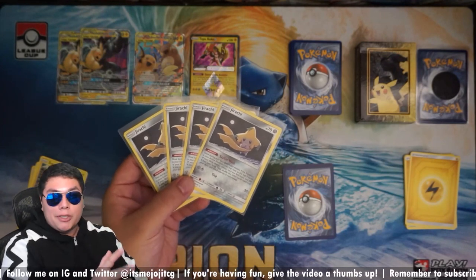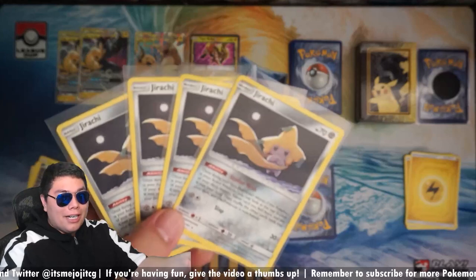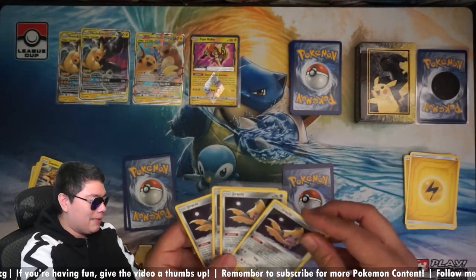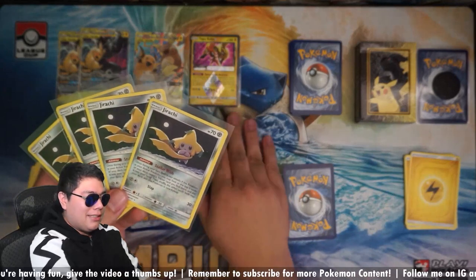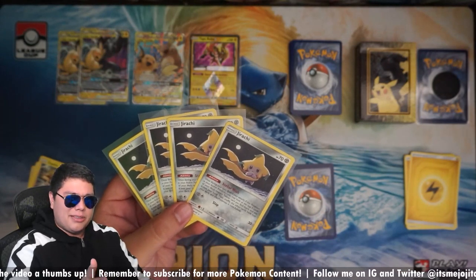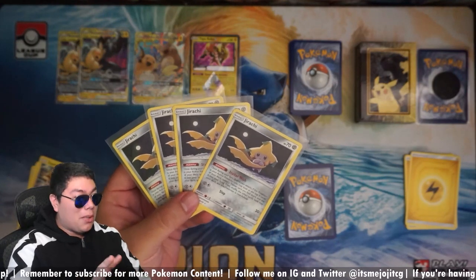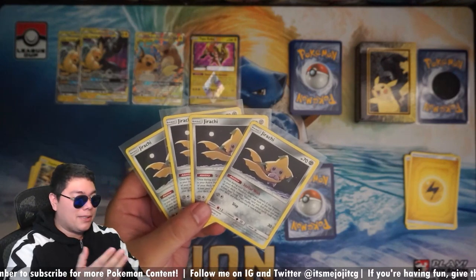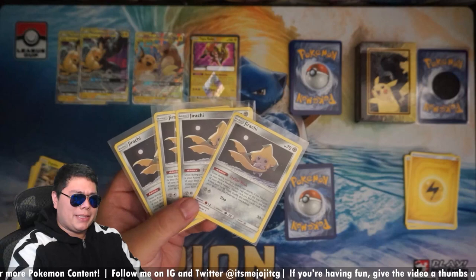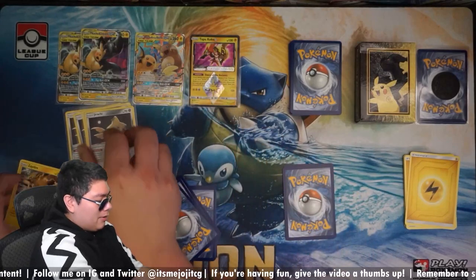I can't tell you guys how crazy it is that Pokemon decided to give us four Jirachis in a League Battle Deck. We thought they were crazy when they gave us two in the Ultra Necrozma deck — they gave us four. Now granted, they're not holofoil. The only holo Pokemon we're getting extra is this Tapu Koko Prism Star. But at least we're getting four, and the price of the regular version is probably going to tank. It might still be sought after just because it could sell out quickly. Not bad for a League Battle Deck.